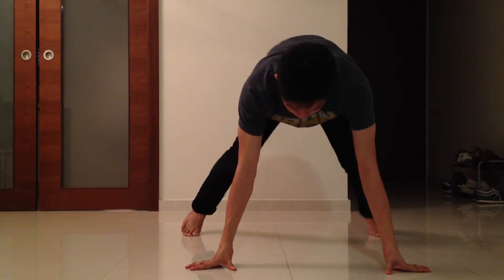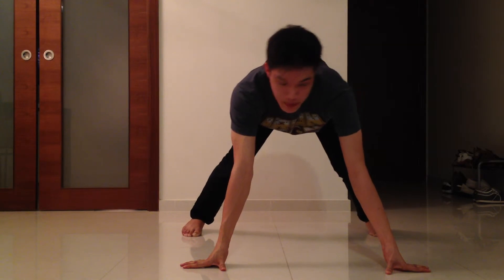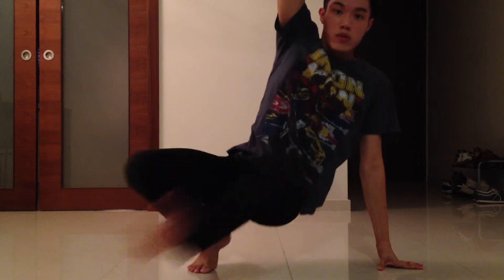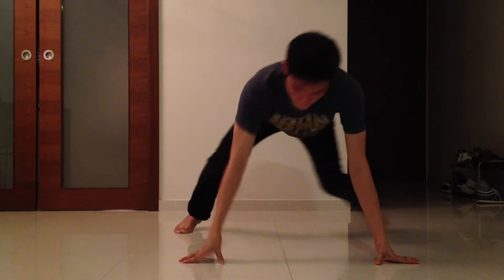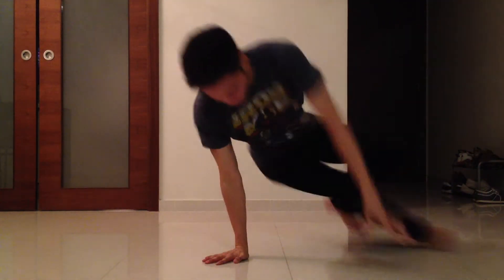You see? So now I'm going to show you guys one more time. One, two, three, four, five, six. Now the fast one: one, two, three, four, five, six.